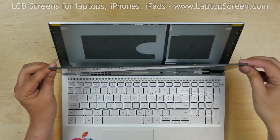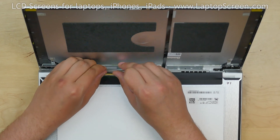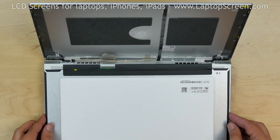Separate the LCD screen and place it on the keyboard. Peel off the clear tape securing the video connector. Using a plastic pick, open the connector's bracket, disconnect the video cable, and discard the old screen.